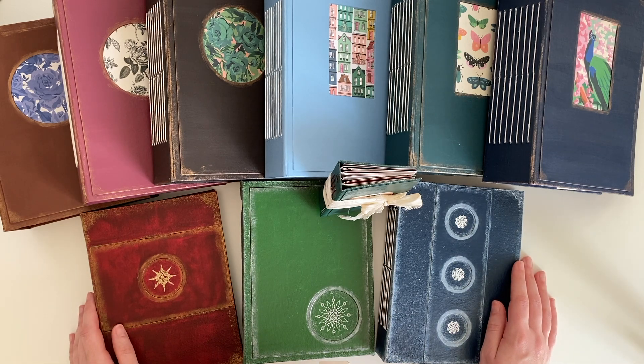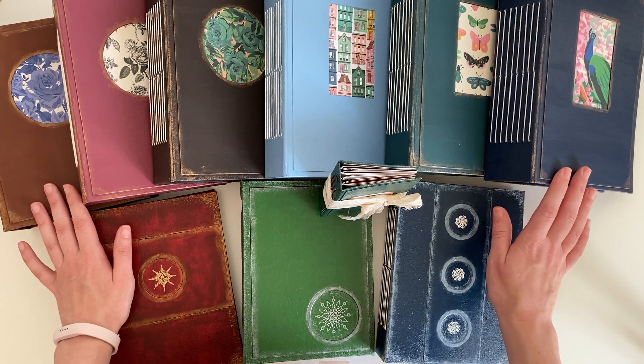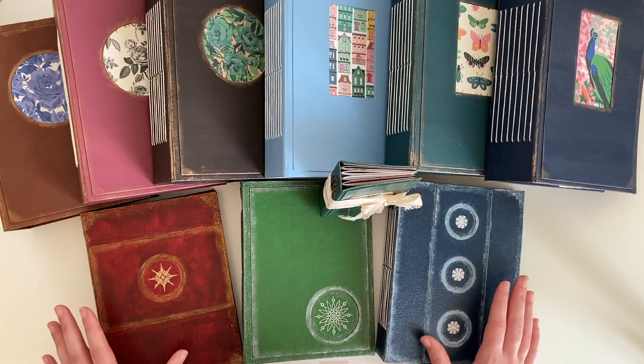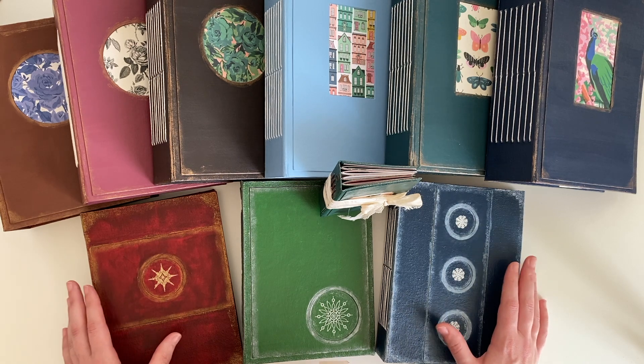Hey guys, welcome back to my channel. I have some very exciting news to share with you today. I have made and built from scratch 10 junk journals and I have decided to sell them and open my own little Etsy shop. My plan is to open my shop on Sunday at 12pm UK time.